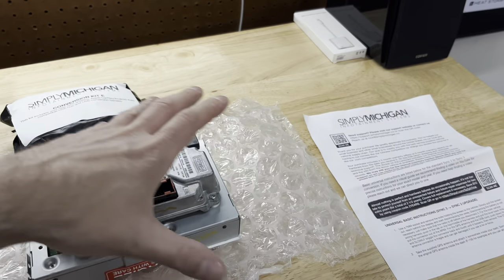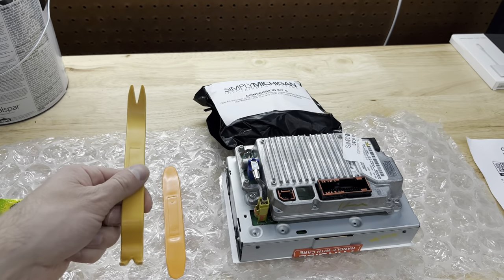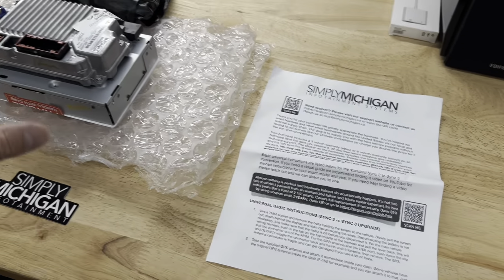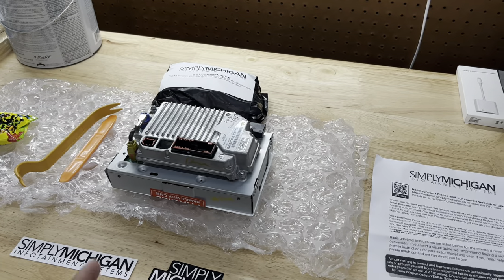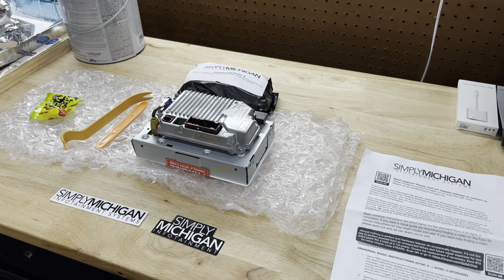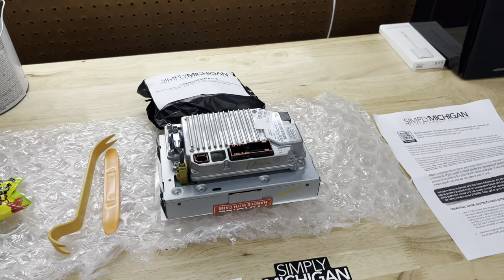I figured buying from a legit source like Simply Michigan Infotainment — Simply Michigan — was a good buy. This whole kit was around $730, so not too bad considering I was about to spend $2,000 on that aftermarket head unit. In the kit you get pry tools, sour patch kids which is really cool, and instructions as well. This whole thing is completely plug-and-play — no splicing of wires, no crazy install, you don't need to take it to a shop. I'm going to show you step-by-step how to do this.